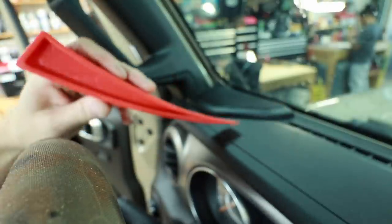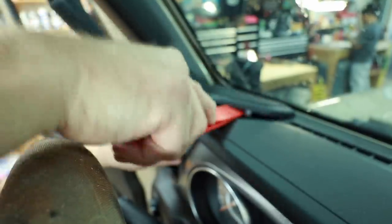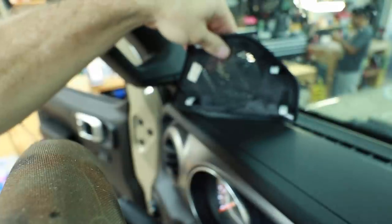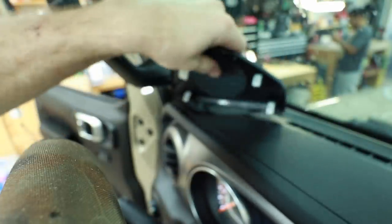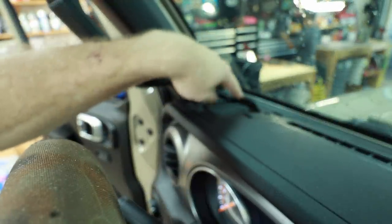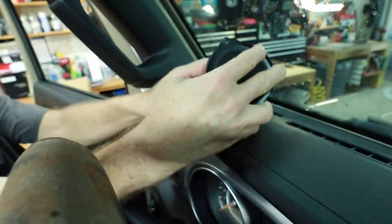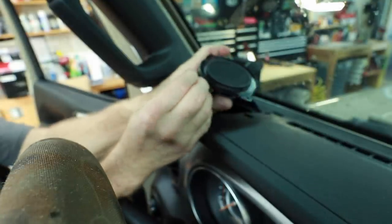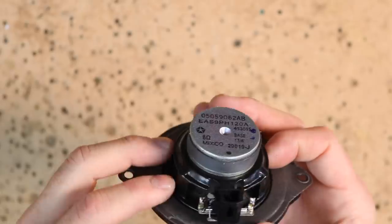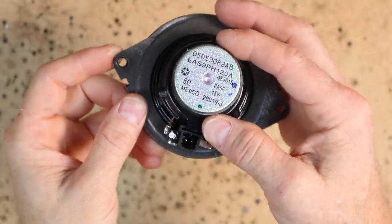First thing we need to do is get these grills off in the front. For that you need a panel tool or a plastic pry tool. Gently pry up — these clips are very unforgiving so just go slow. You have four clips, these four white things here, that need to come up. Inside of here are two seven millimeter screws, and they are Phillips heads. Pull up on the speaker, there's a little push tab here — it helps if you have a small flathead screwdriver. The speaker will come right out. Let's head over to the bench and take a look at what we're going to replace it with.